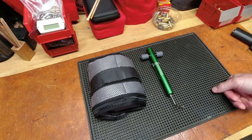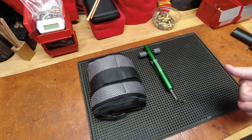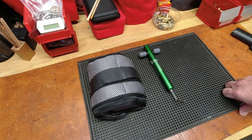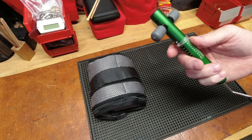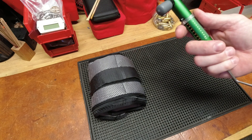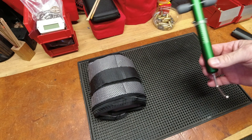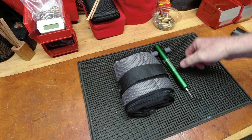The two big digital trigger pull gauges are the Lyman and the Wheeler, and depending on who you talk to there are pros and cons of each. But I thought, I've had this analog one for years and it's done the job. I'm not into precision competition shooting, so do I really need to spend 50 to 60 dollars on the digital version?